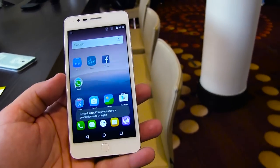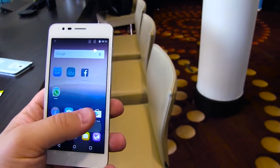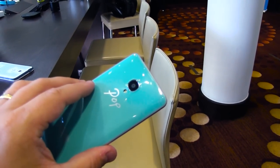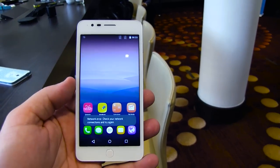It's a 5-inch display that's 720p, with a 1.4GHz octa-core processor on board, a 13-megapixel camera on the back with a single LED flash, and a 5-megapixel front-facing camera.